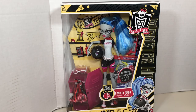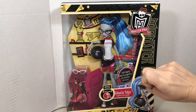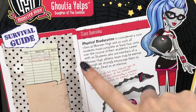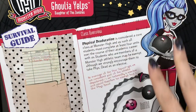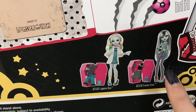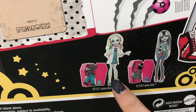We have Physical Dedication Ghoulia Yelps. She indicates that she will happily share her suggestions for surviving this class. On the back of the box is an illustration of Ghoulia as well as a class overview. I really like this kind of survival guidebook, as if Ghoulia has taken it out of the library. You can also see two other dolls released in this line: Frankie Stein and Laguna Blue.